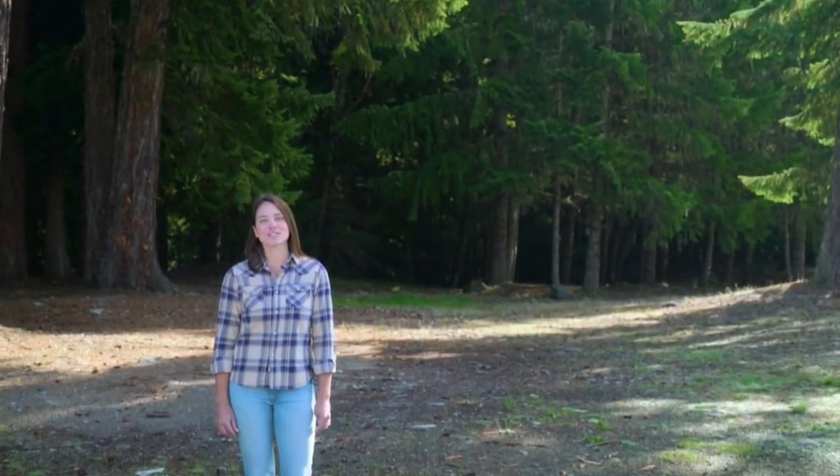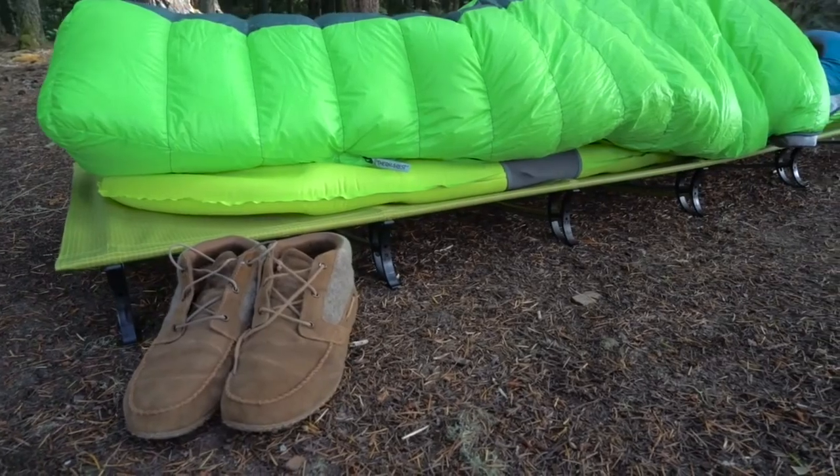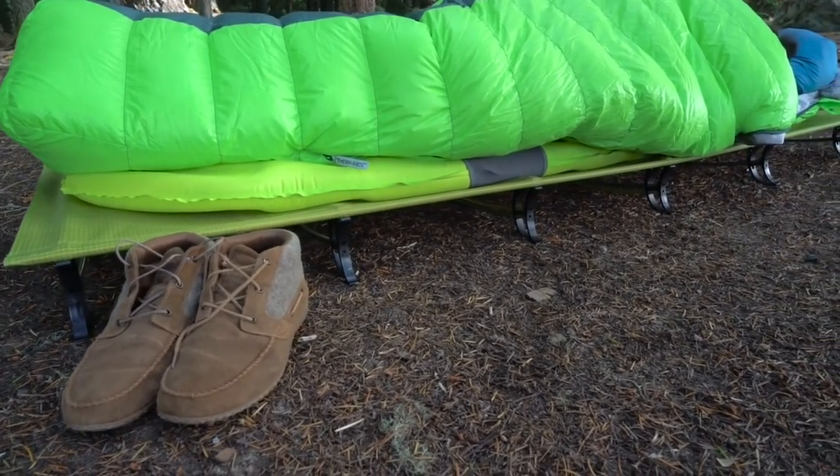Hi, I'm Audrey with Therm-a-Rest, here to show you how to set up the Therm-a-Rest Ultralight Cot. The Ultralight Cot is the lightest, most packable outdoor cot on the market.